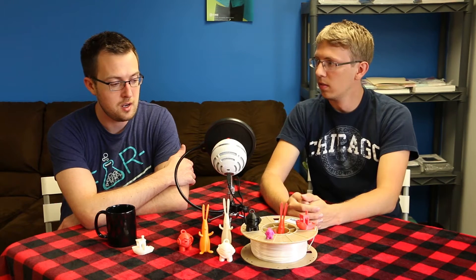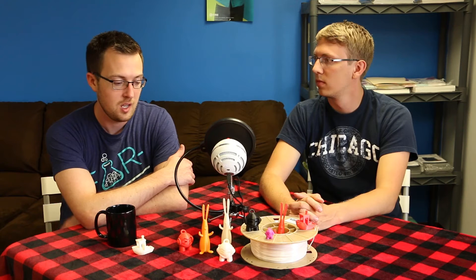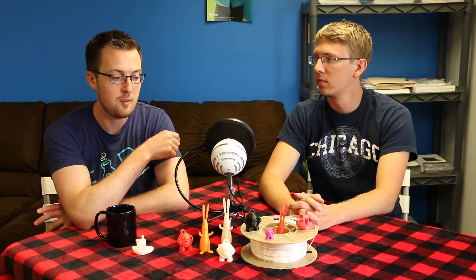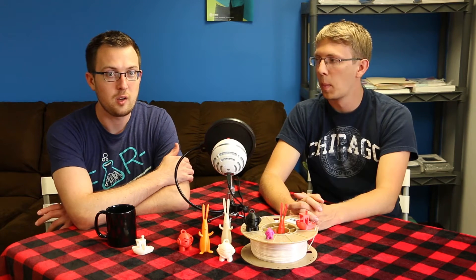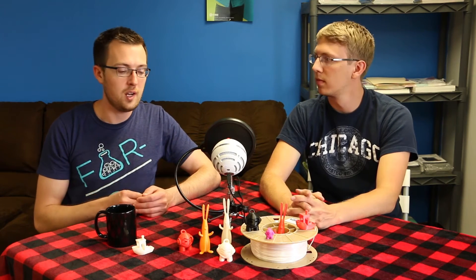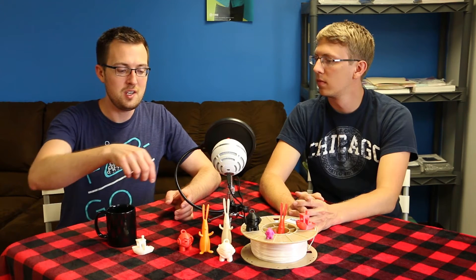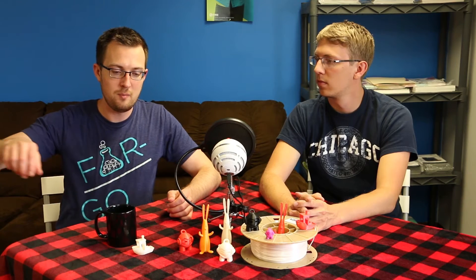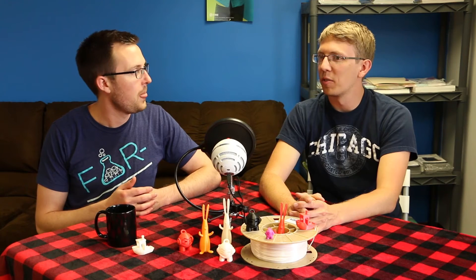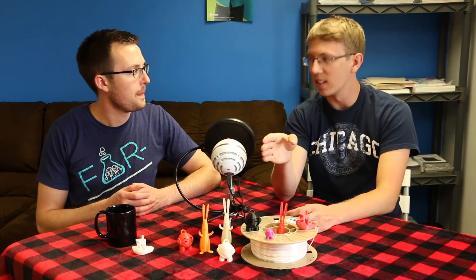We've used Simplify 3D with the MakerBot Z18 printing Biome and it works really well. We've even tweaked the speed on the Z18 to increase print speed and decrease print time. It works best on larger parts. With the Z18, even if you crank up your printing speed, because of the acceleration settings in the firmware, you need to give the extruder enough time to ramp up to the main speed — otherwise it'll never actually reach that speed.